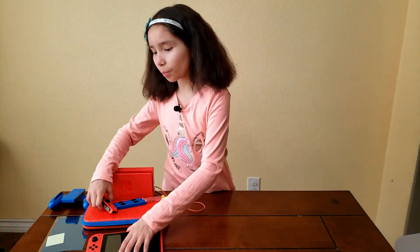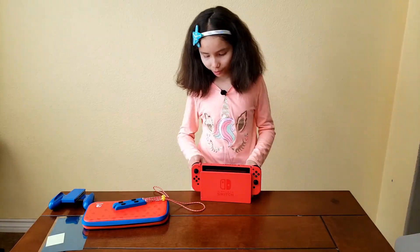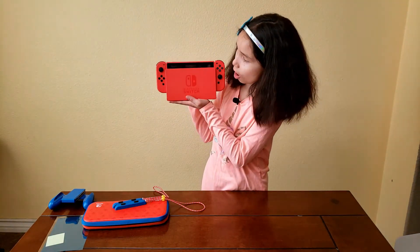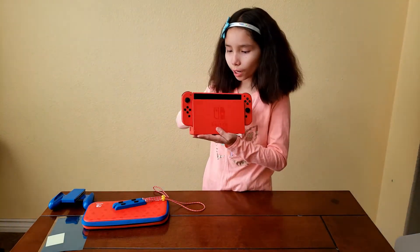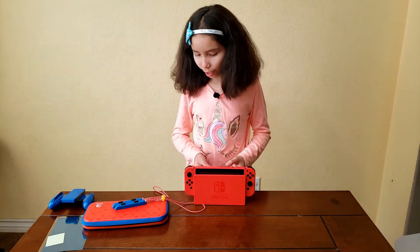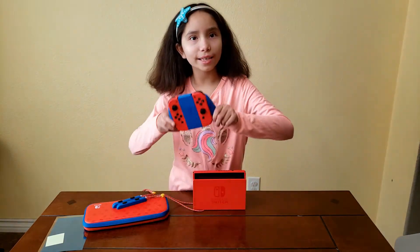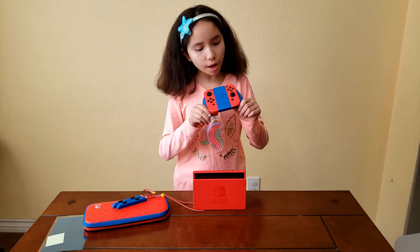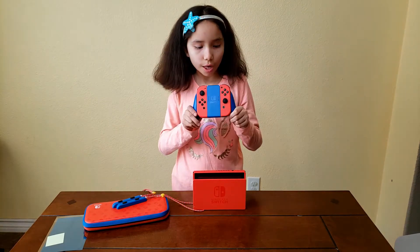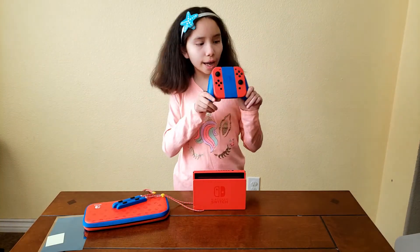Now we're going to put the Switch into the dock. There we go — this is how it looks with it in the dock. I would kind of like the dock to be blue so it's not all red, but that's okay, I still like it how it is. This is how it looks when the Joy-Cons are in the grip — it actually looks really cool and I kind of like it.